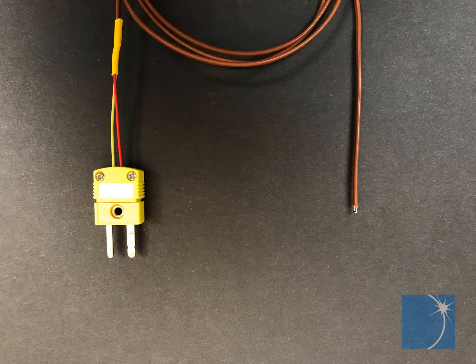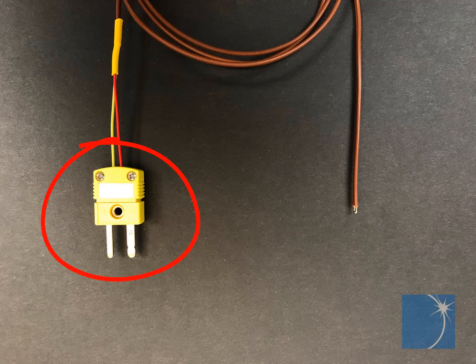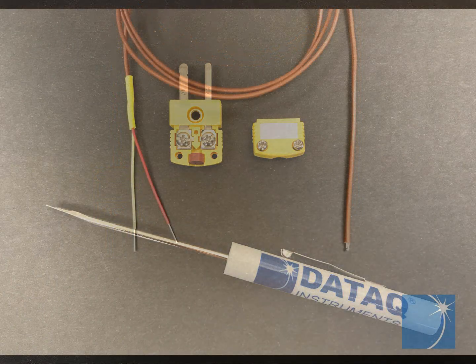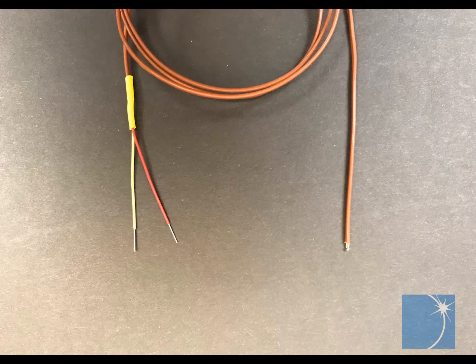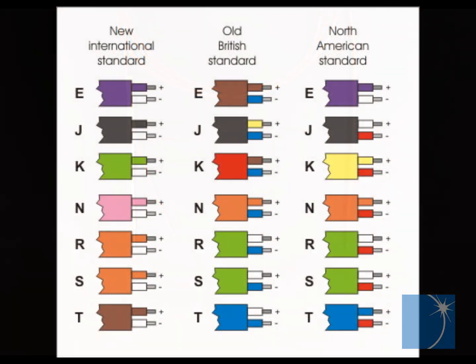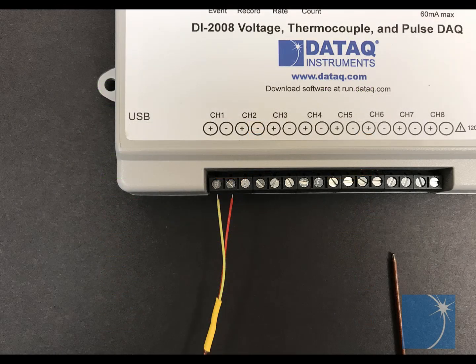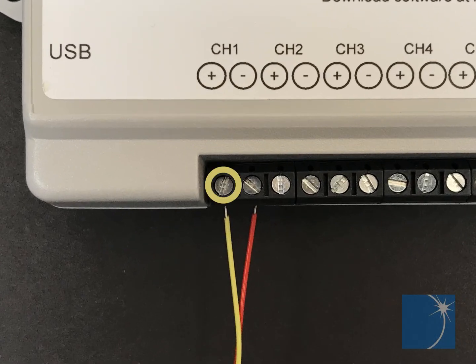Let's begin with the thermocouple itself. Your thermocouple may or may not have a spade-type connector on one end. If so, simply loosen the screws on the connector, exposing the bare wires. Thanks to the American National Standards Institute, thermocouple wire is color-coded to indicate type and polarity. In the case of a K-type thermocouple, we'll connect the yellow wire to the positive connection on channel one, and the red wire to the negative.